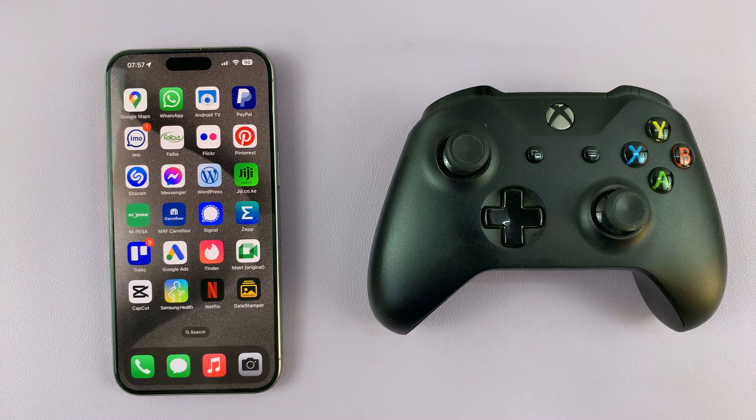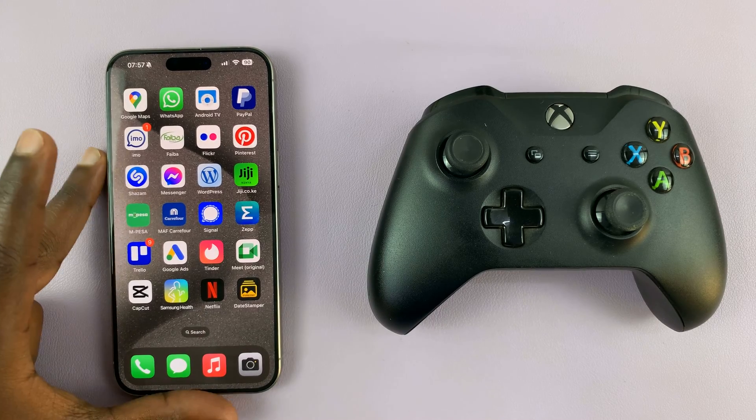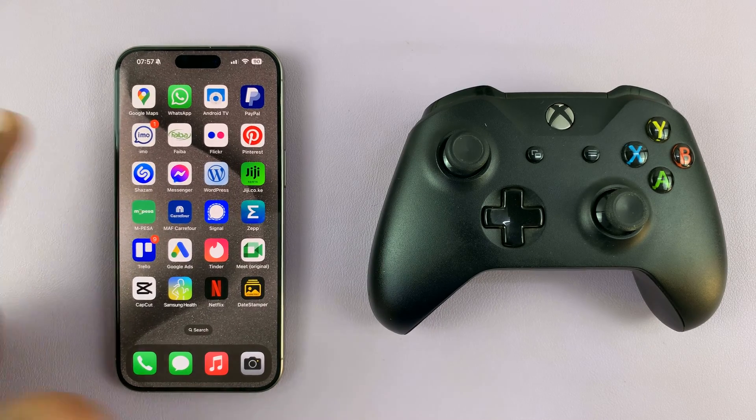Today I'll be showing you how to connect an Xbox controller to your iPhone 15 or iPhone 15 Pro.